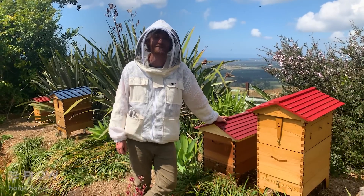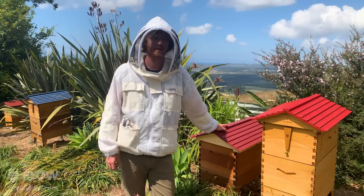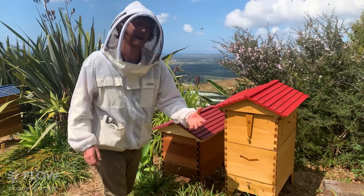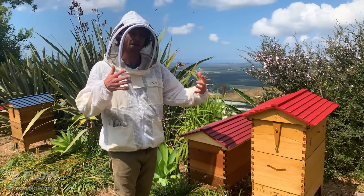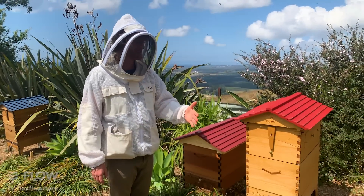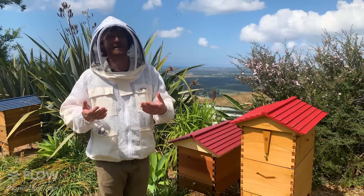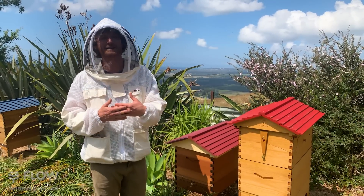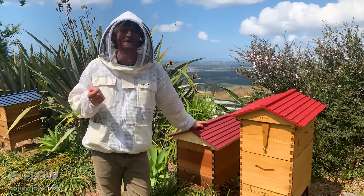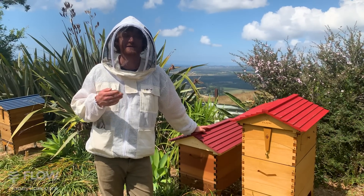Gabrielle is asking: can you mix wax frames with foundationless frames? Absolutely. You may have noticed some of the frames in the box we were using had wax and wire as foundation and some didn't - you can tell just by looking at the end bars. You can totally mix it up and sometimes it can be a good idea - it gives the bees a nice straight start and they'll follow on from that. Typically, if you buy a nuke from a bee breeder, they'll all be foundation frames, either wax or plastic foundation.